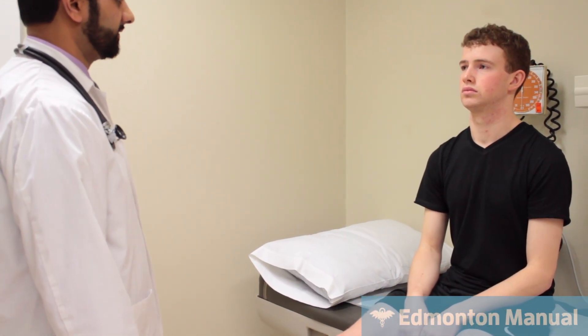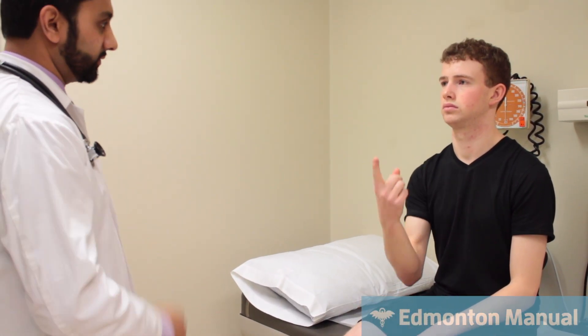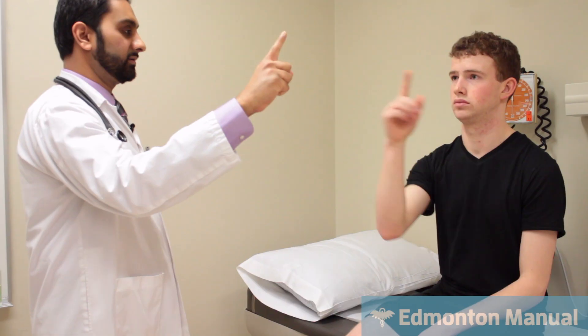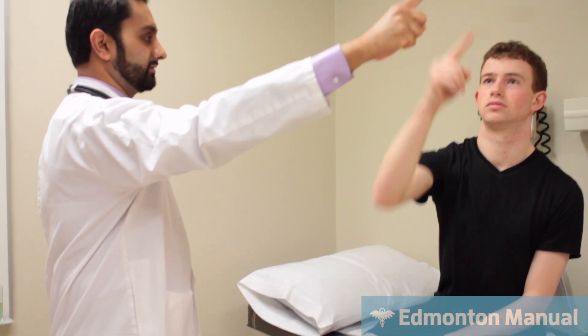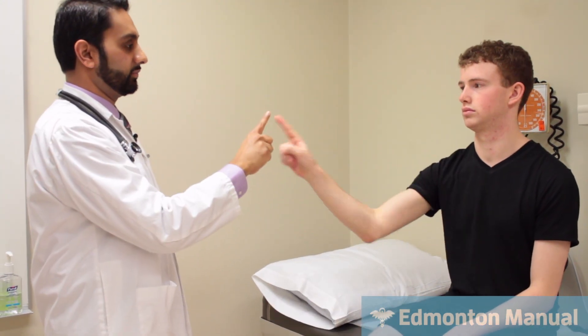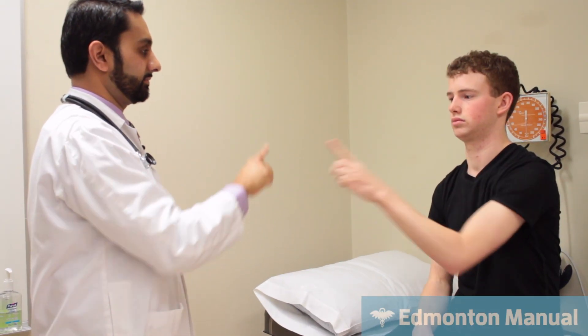Next we're going to move on to the cerebellar exam. The first test is the finger-to-nose. Take your right hand, touch your nose and then touch my finger, and go back as fast as possible — I'm going to be moving my finger. Then the other hand, as fast as possible. What I'm looking for is dysmetria, where he overcorrects and misses the target, which he did not have.